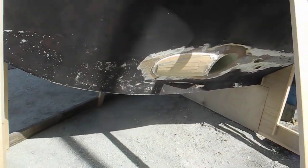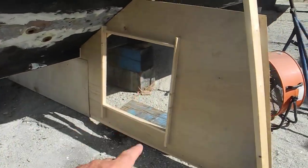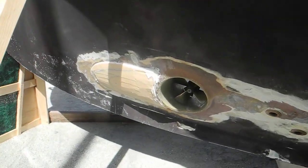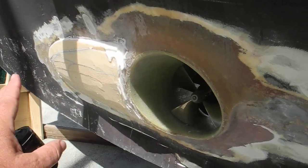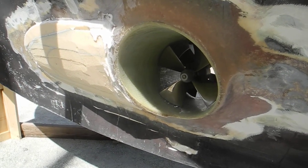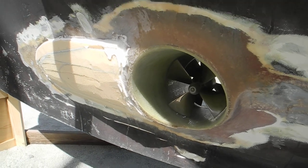Over here on the sunny side you can see the same thing. That's where the fan will go in that hole. Again you can see the fairing — the fiberglass tube where it's raised up — and then the water will flow across and not catch or cup inside of that tube where the fiberglass bow tube and bow thruster are installed.